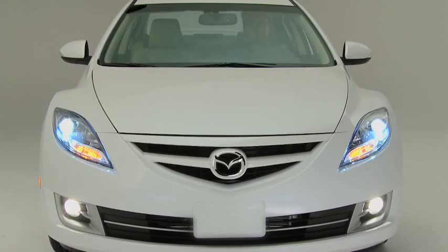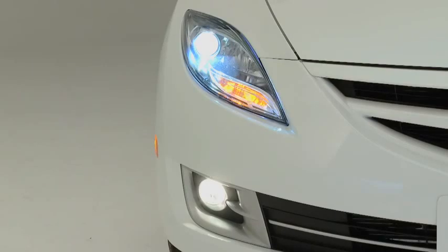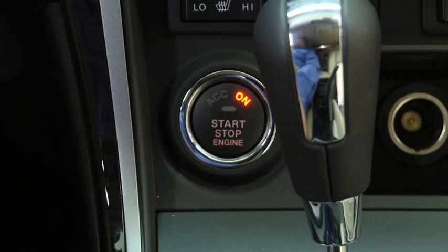To turn the fog lights on, rotate the fog light switch to the ON position. The headlight switch must be in the ON position before turning on the fog lights. To turn the fog lights off, rotate the fog light switch to the OFF position, or turn the headlight switch to the OFF position.